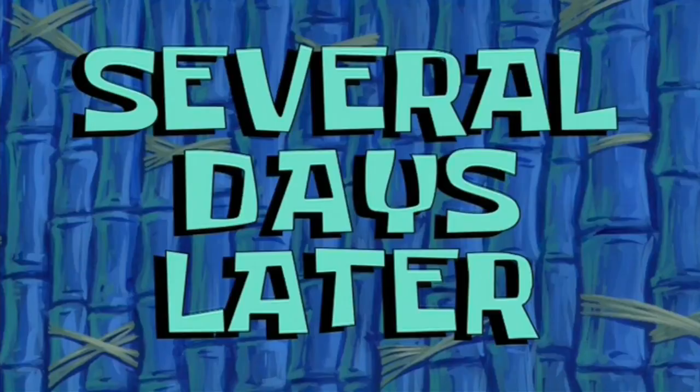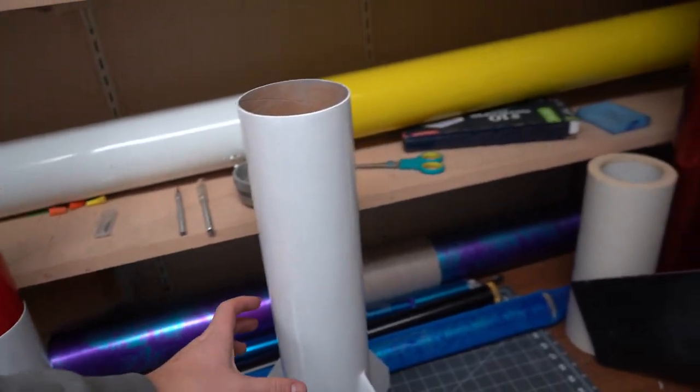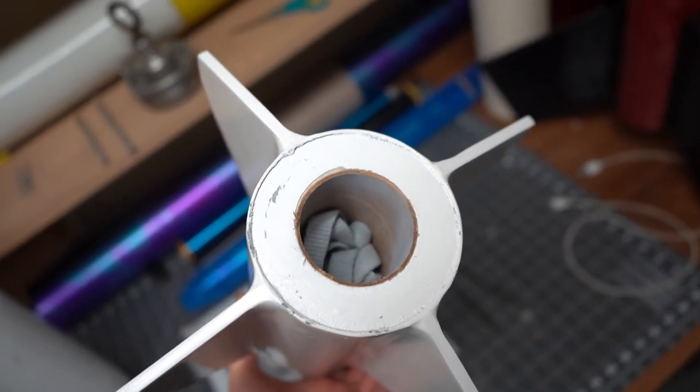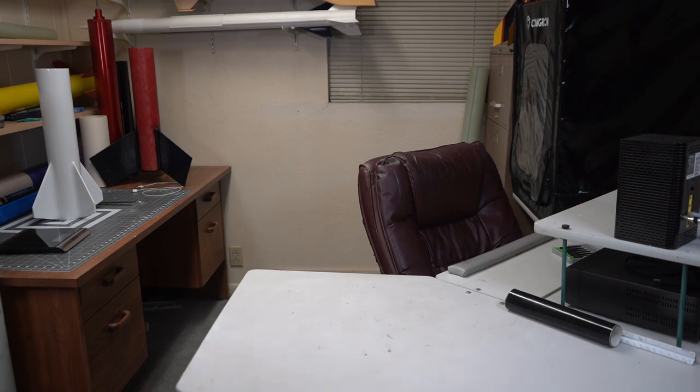Several days later, my meticulous preferences have struck again. I didn't like how the arrow pack looked, so I cut the extra half inch of tube off, accidentally scraped a bunch of paint off with an exacto knife, and ordered the flanged version so it would sit half an inch closer to the rocket. Yes, I actually did that, and yes, I actually spent $30 because I didn't like how it looked. This place cleans up pretty nice.